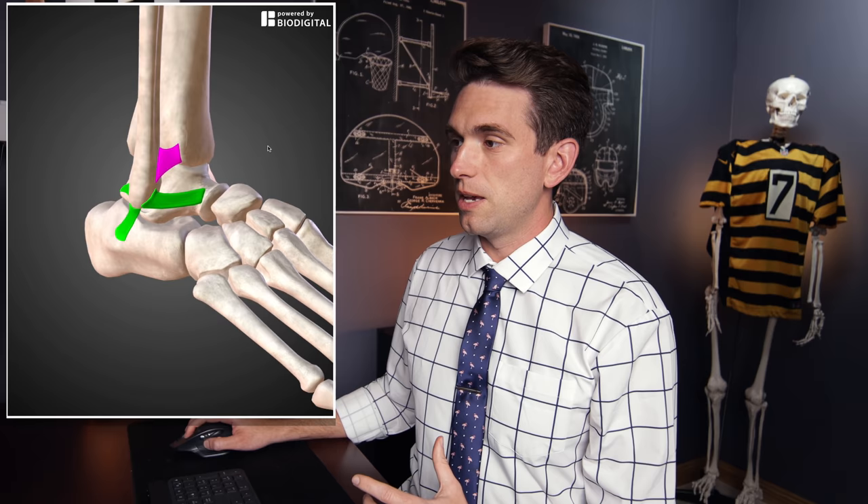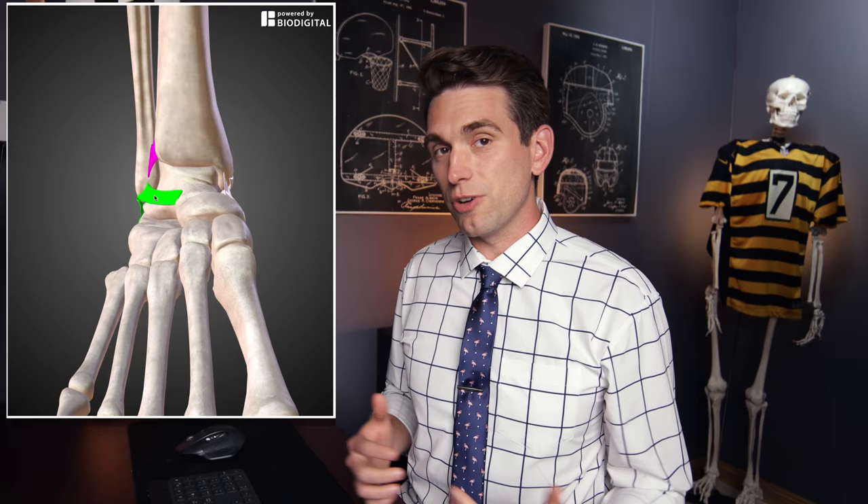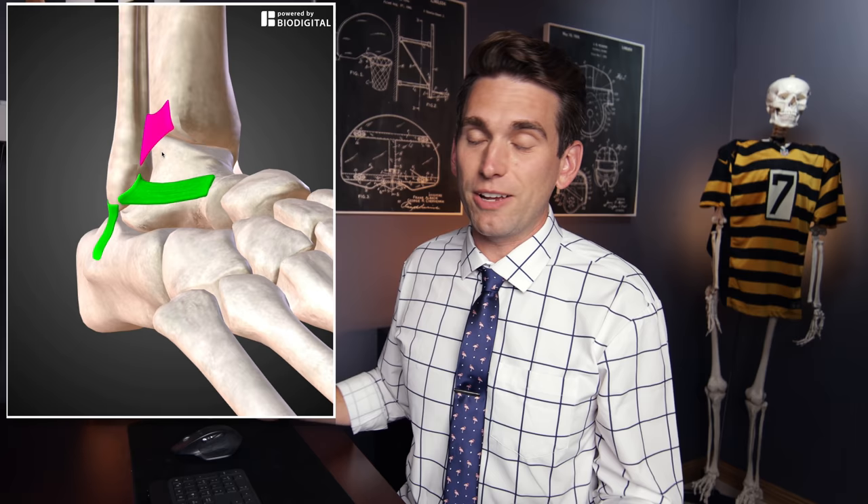This is the position that can result in not only an ankle fracture but also an ankle dislocation. The official word on Judy is that he has a high ankle sprain and the x-rays are negative. Now, x-rays being negative just means there's not a fracture, but there are actually some other important things we can learn about the severity of a high ankle sprain based on the x-rays.